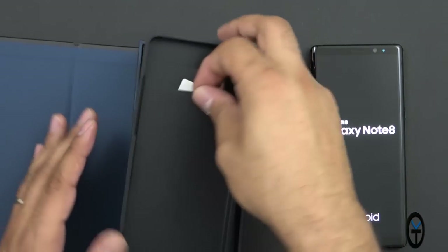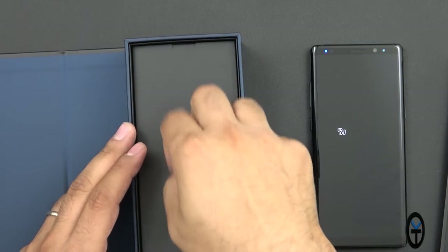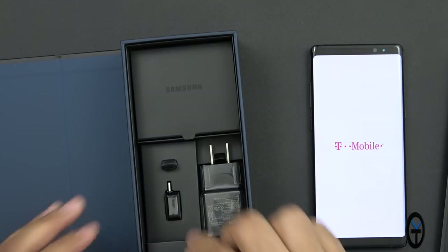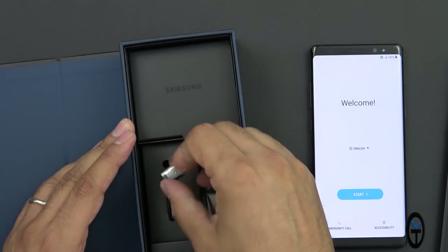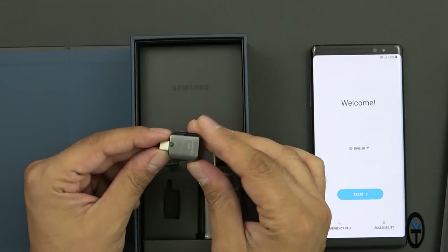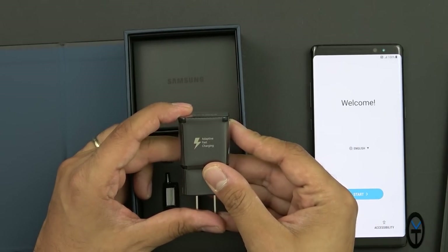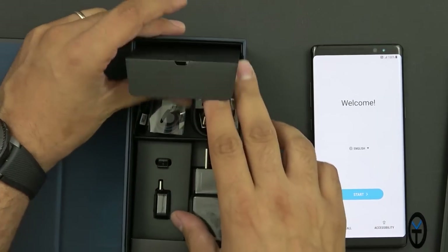We're going to let it boot up. In the box we get a SIM card — not installed — and this is a T-Mobile SIM card. We have a SIM removal tool, instruction manuals, a micro USB to USB Type-C converter so you can use it with any of your micro USB cables, and a USB Type-A to USB Type-C OTG adapter, which is essentially if you want to connect a USB drive, or for data transfer. We also have the quick charge 2.0 adaptive fast charging.